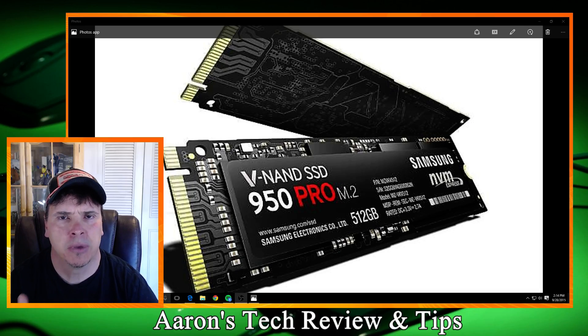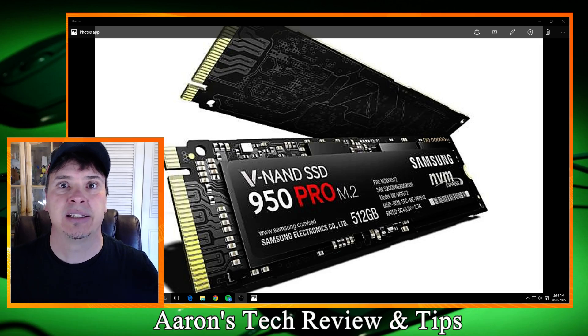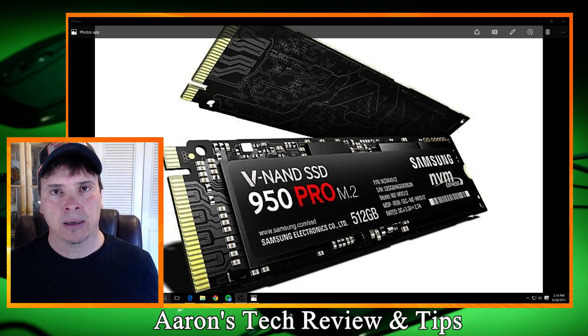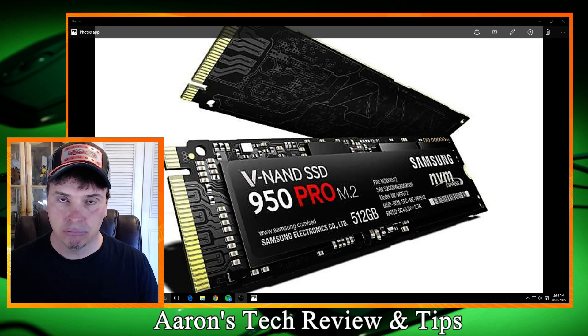There's been some confusion about this because it's called Hyper, it's called Ultra, it's called Epic, it's called Godzilla M.2. So don't worry about that. If the board supports M.2 Gen 3 X4, then it will take advantage of the new Samsung 950 Pro M.2 SSD card.